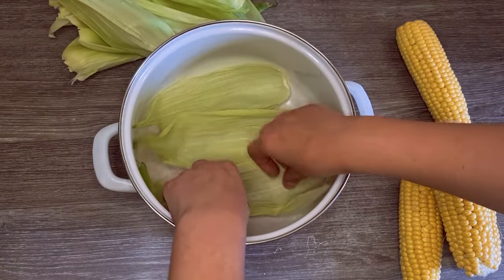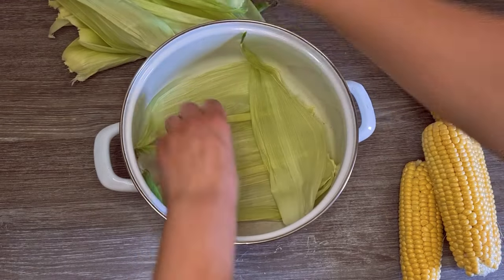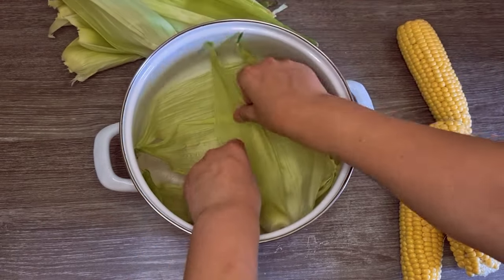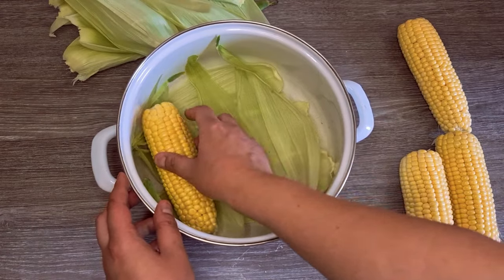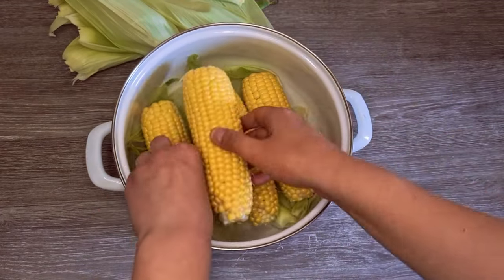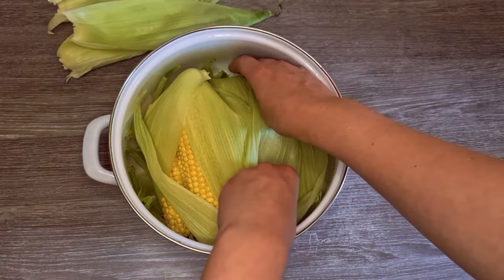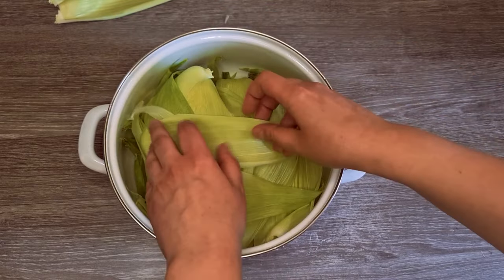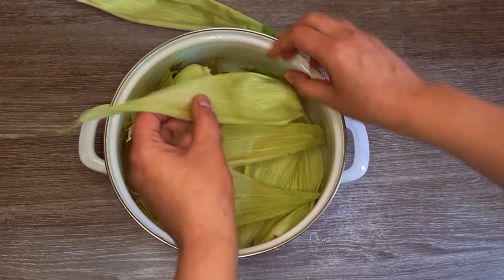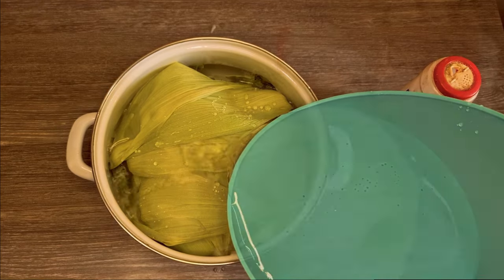I used a pot large enough to fit all my corn, and I added a layer of husks. Then I added the corn and covered everything with husks. I added enough water to cover the corn, then I added some salt.